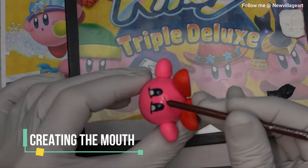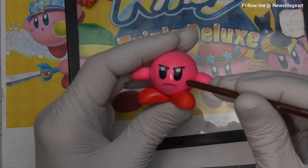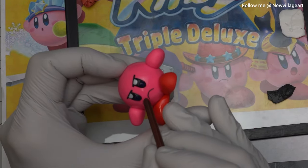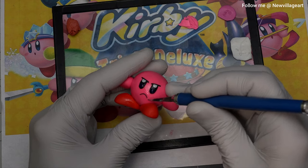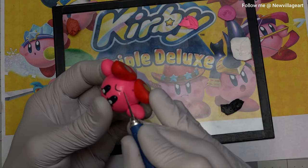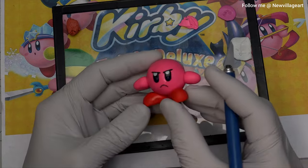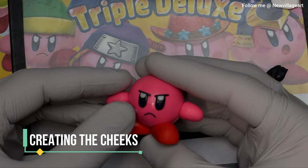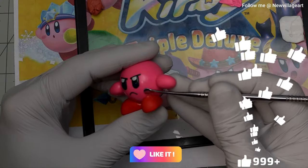Creating the mouth. For this, I'm using a very thin snake of black clay, creating the cheeks. For this, I'm using two small balls of a different pink clay. Then I'm going to bake the figure again to save the progress.